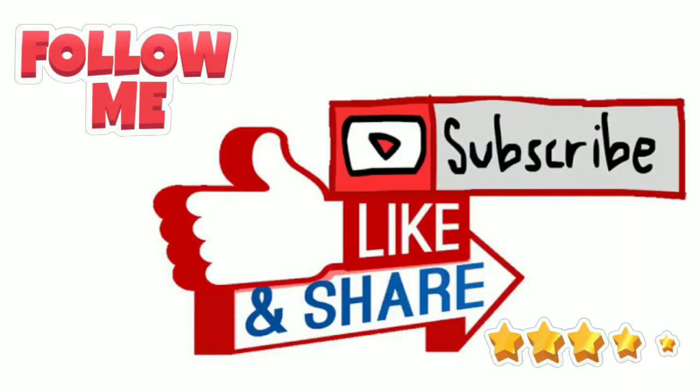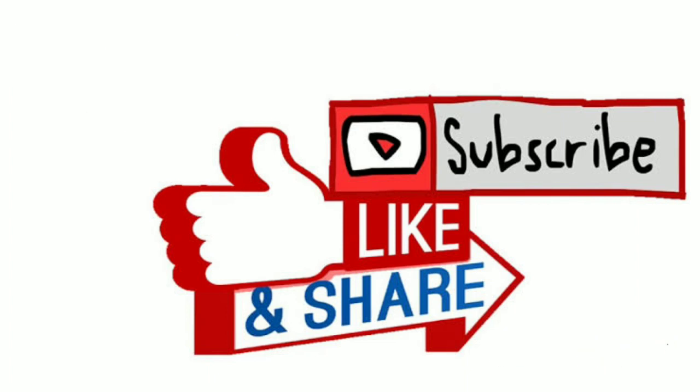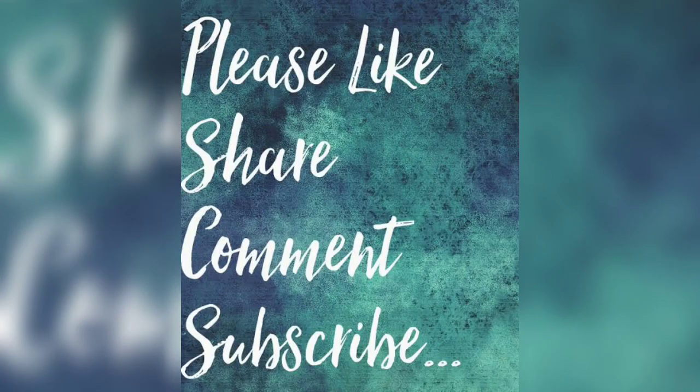I hope you enjoy watching my video. Please subscribe to my channel and click on that bell icon to get notified whenever I upload a video. Please like the video and give your valuable comments in the comment section. Thank you.